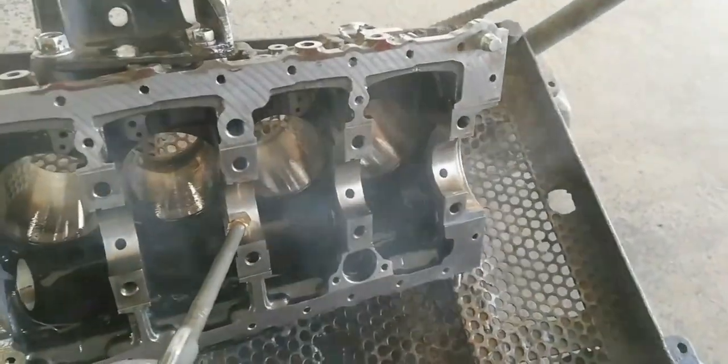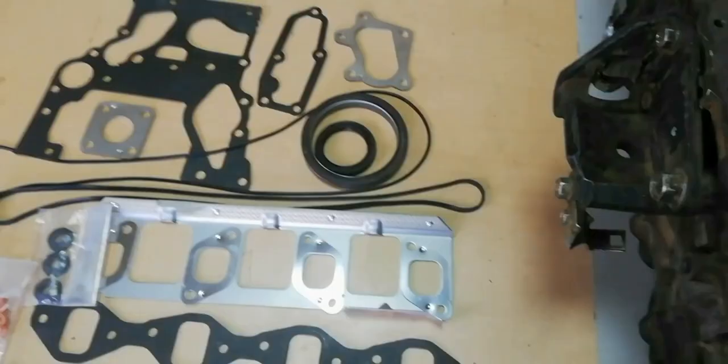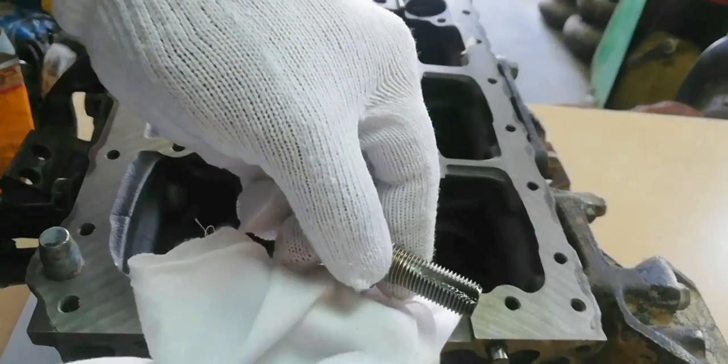Clean the inside and outside surface and the oil holes. Prepare all gaskets. Clean the cylinder thread holes.